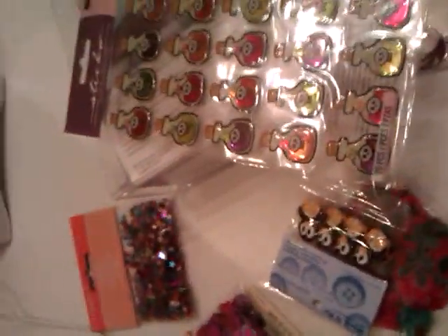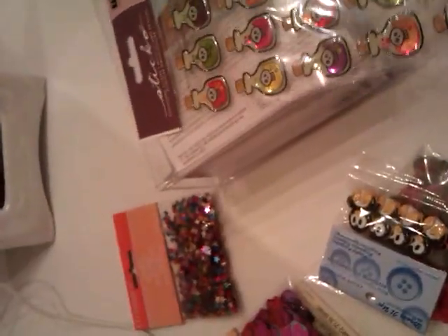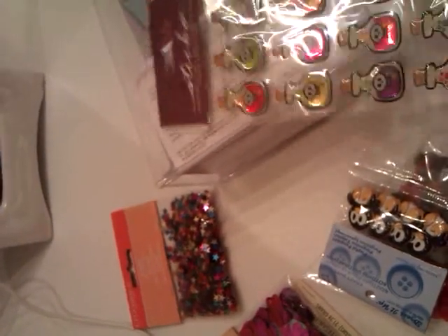Hi everyone, this is Janie with I Live in 1972. I just wanted to show you a couple things that I found today that I thought were really cute and that I could use.